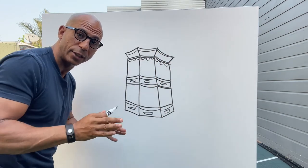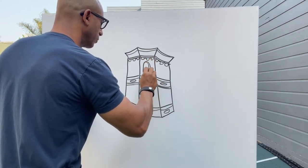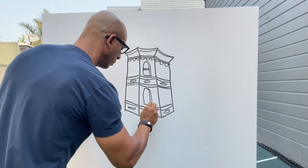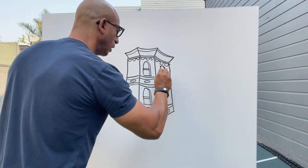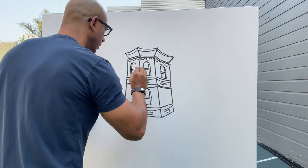Now let's put in the windows. A lot of our Victorian houses in San Francisco have rounded windows at the top, so let's take advantage and use those. The reason why we draw Victorians is because we're trying to draw houses that are unique and also kind of look a little bit alive. So really try to use all its characteristics to the best of your ability.